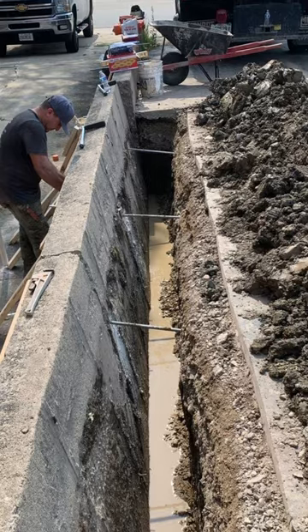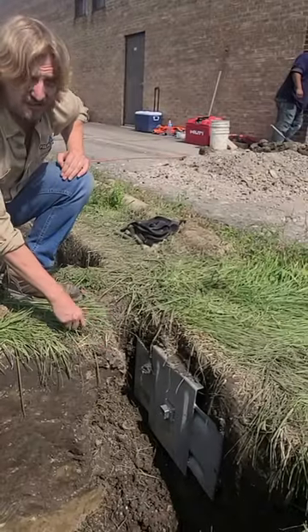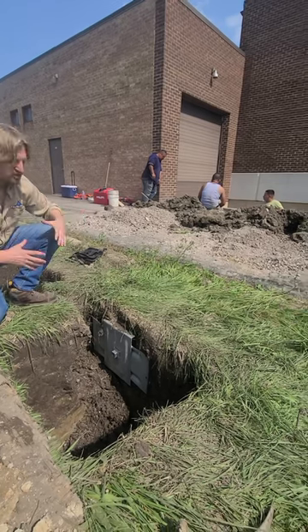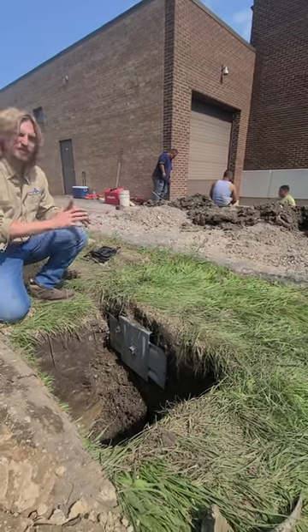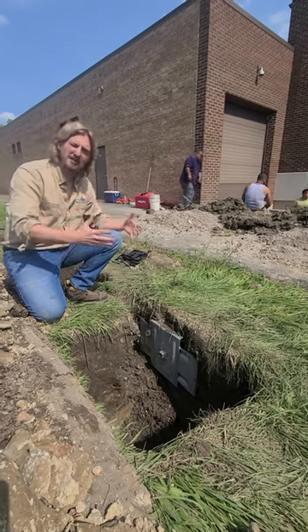As you can see, we have the rods coming through the wall and then we anchor them to the dirt on the other side over here. We're about 18 feet away, which gives us tons of pressure to move the wall, as you can see, and to secure it for years and years to come.